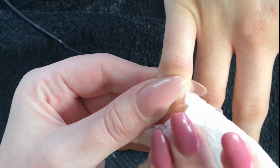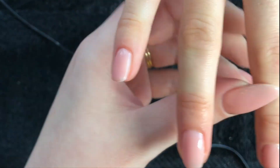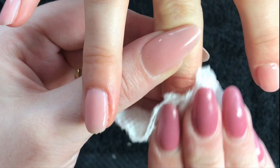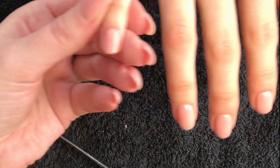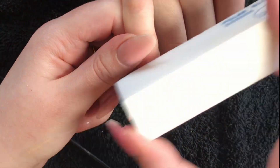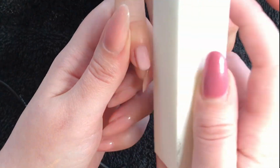So now I'm just going in with gel residue cleaner — alcohol, whatever you use — and taking up the sticky layer so that I can easily buff away any of the little lumps and bumps that may have occurred, and make sure that the cuticle and sidewalls are nice and tight to the nail plate to prevent any lifting.